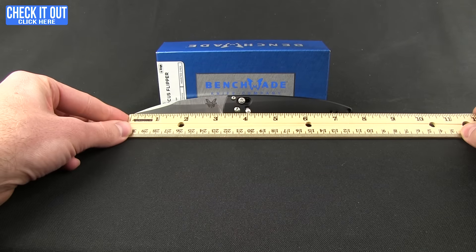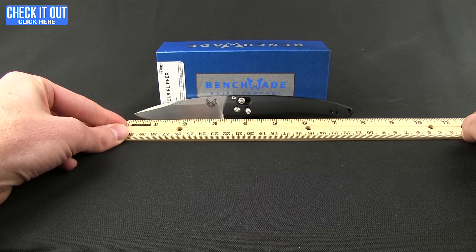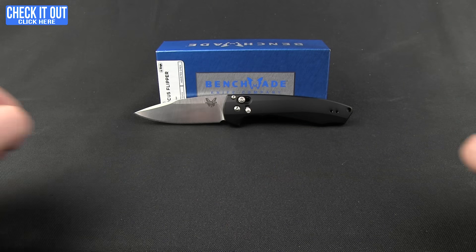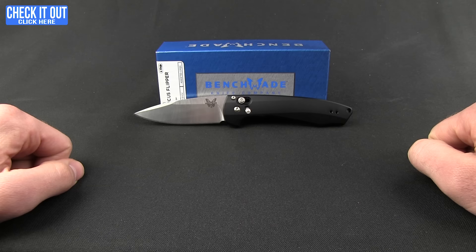The length on this knife is seven and three-quarters of an inch with about a three and a quarter inch blade. There you go — the 490 Amicus from Benchmade, the assisted flipper. You can check it out by clicking the 'Check It Out' button to see more specs and information, and add one of these to your cart. Thanks for watching everybody, and as always, have a good one.